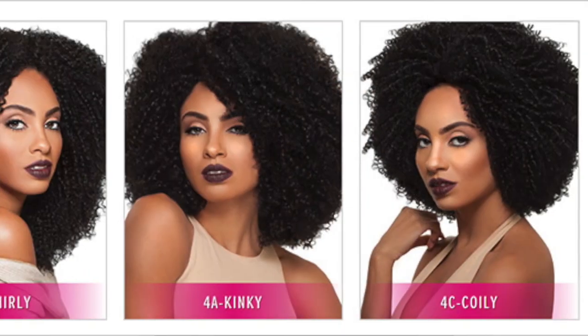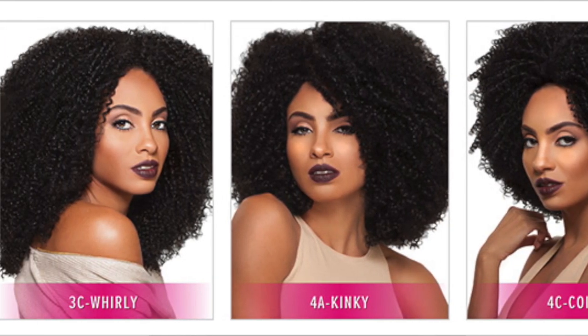If you have been rocking with me for a minute, what's up, welcome back. So today I'm here with this lovely unit by Outre, and the name of this unit is called 'For a Spring Spiral.' This unit is from their Big Beautiful Hair collection.